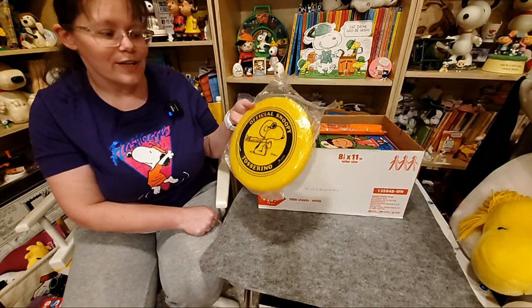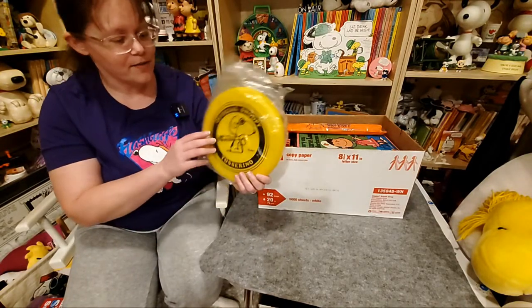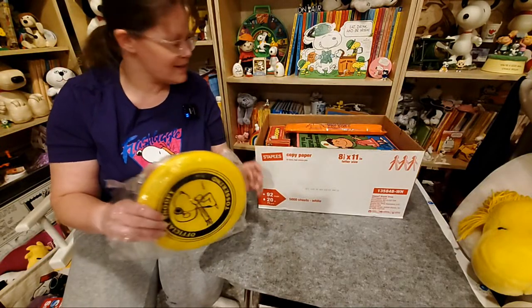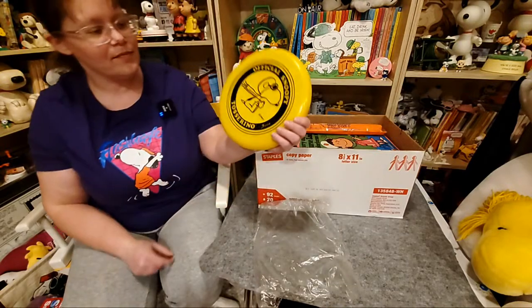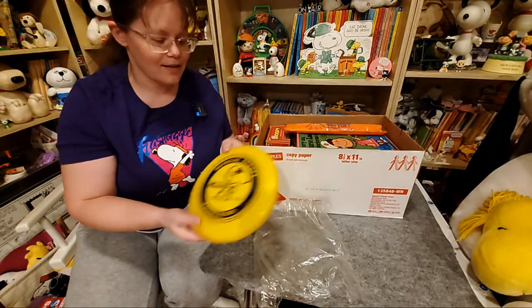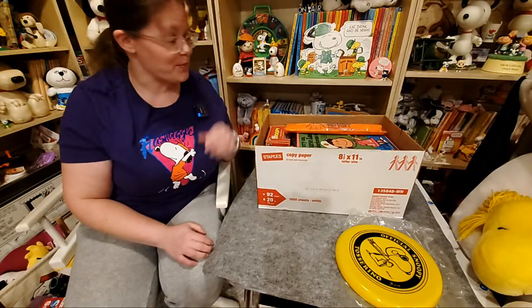Here's an official Snoopy Tosserino. This is from the 70s, I believe — this is by Aviva. It's weird that it's still got the bag but not the header card. It says Aviva. Very cute. They had other colors and I think other designs — I think the other color was white.